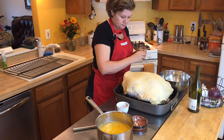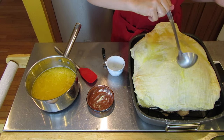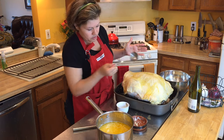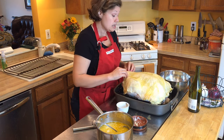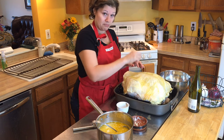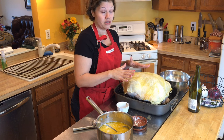Now I'm going to go ahead and baste it — this is still warm — a little bit more. This is what you'll be doing in 30-minute intervals. The turkey goes in the oven for the first 30 minutes at 450 degrees. After that first half hour, I baste it and then turn the temperature down to 350. That's really important — otherwise you end up overcooking the bird and you don't want to do that.